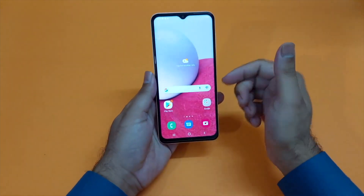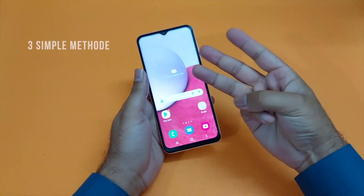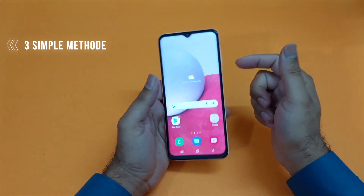Hey, what's up guys. In this video I will be showcasing how you can take a screenshot on your brand new Samsung Galaxy A04s. There will be three simple methods through which you can take the screenshot on your device.